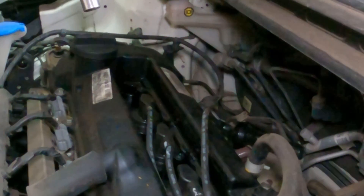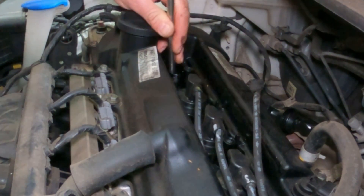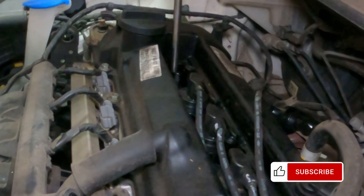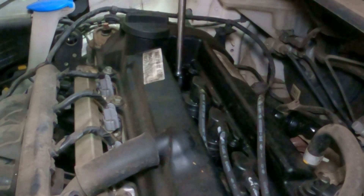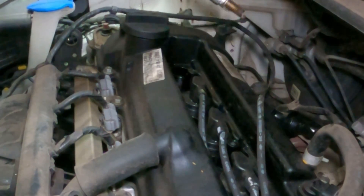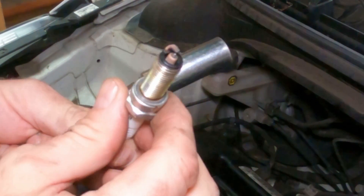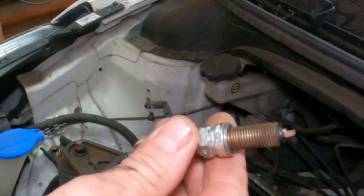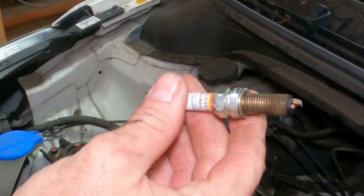You'll see the spark plug is down a fair way in there. So I've got an extension and a spark plug socket. One spark plug — looks a little bit black. He said they haven't been changed for quite a long time so it's probably well overdue.